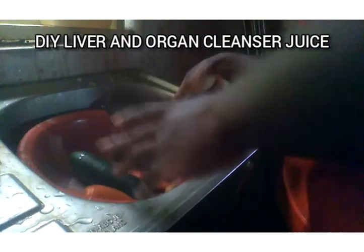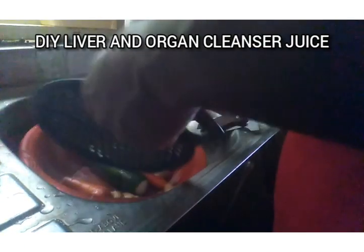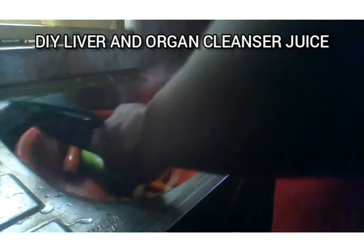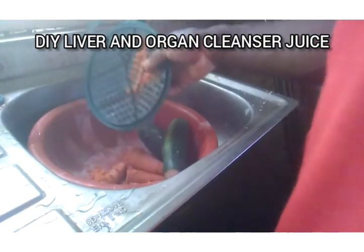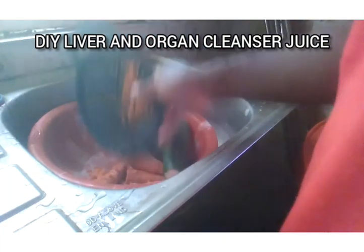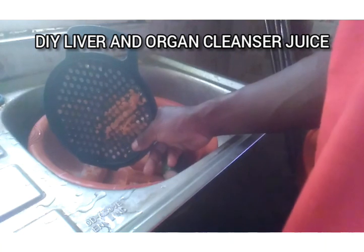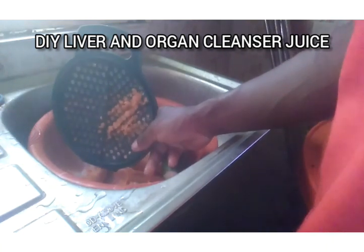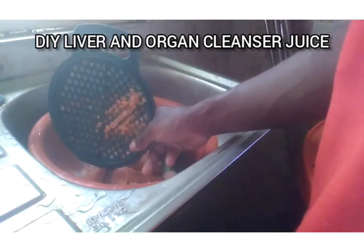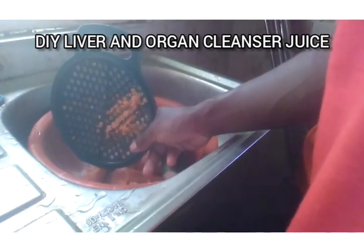Then you trim the ends and this is what you have. All you need to do is take your grater and grate the fruits right here. Once I'm done grating my blend of fruits, I'll sieve it and extract the juice from the fruits, then drink it for a beautiful detox and wait an hour before breakfast.